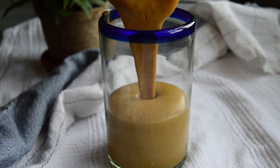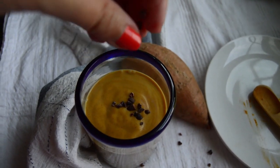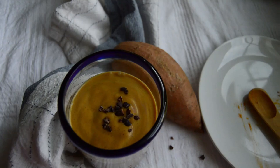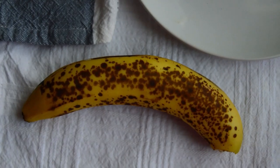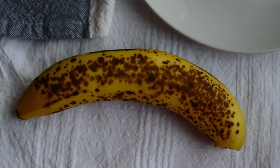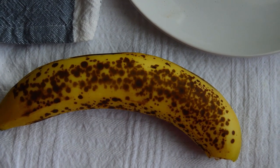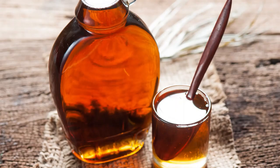Give it a good blend and enjoy. You can even top it with some cacao nibs for a little crunch and nutrient boost. You might have noticed that I didn't add any sweeteners or even dates. That's because if your bananas are ripe enough, that usually does the trick and brings a good amount of sweetness into the smoothie. If your banana is not that ripe, then feel free to add a couple of dates or even a little maple.